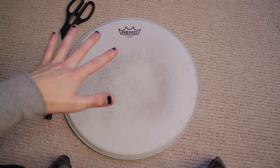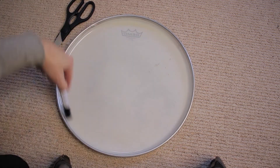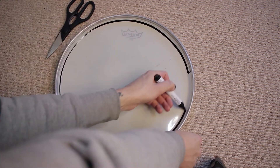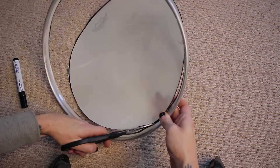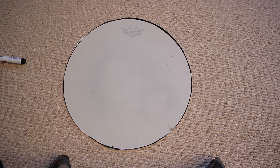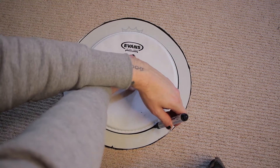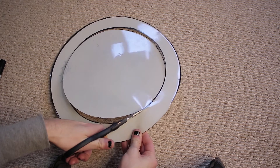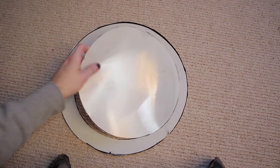This is how easy this method is. You just get your old head, flip it upside down, and draw a circle around the outside to make it easier to cut. Once you've drawn the circle, follow that line to cut it out. Then get a smaller drum head and use that as a template to draw another circle, and simply cut around it. When you've done that you'll be left with two circles.